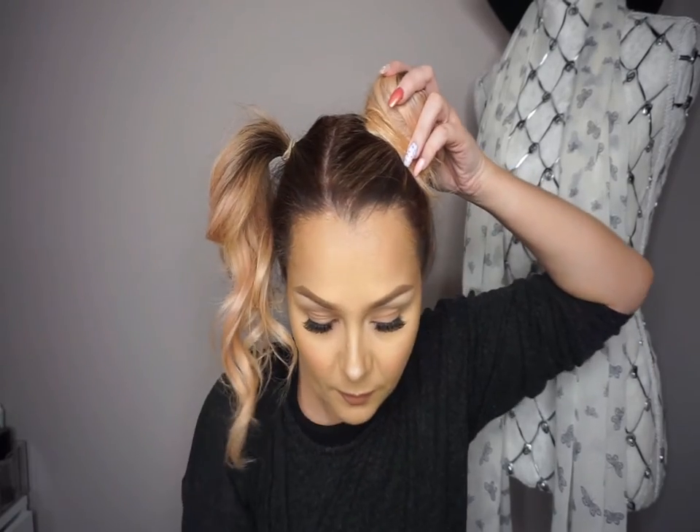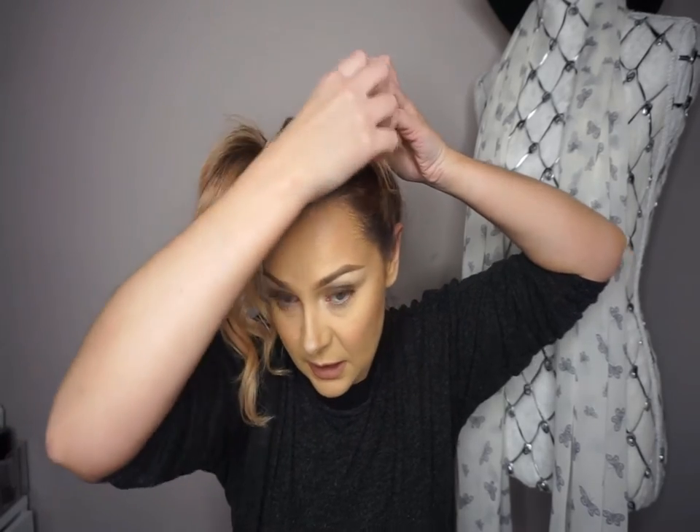Then go in with your tangle teaser - you can do it with a flat brush or any kind of brush. Just hold up your ponytails and kind of bring it down and back-comb it a little bit, holding the top, just to get it all poofy. Once it's poofy, get your hair clips. All we're going to do is bring it around like a bun like this, and when I bring it around it does stick up a bit so I kind of flatten it a little bit.